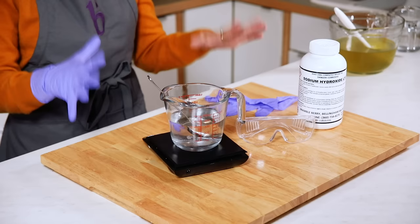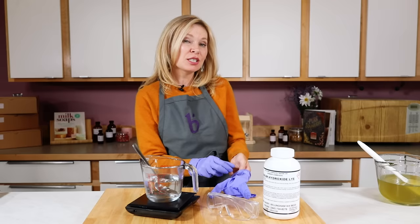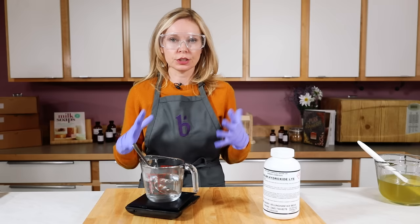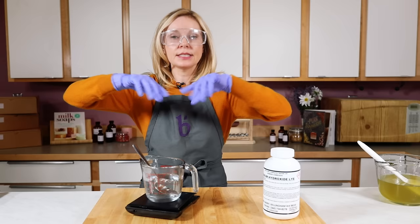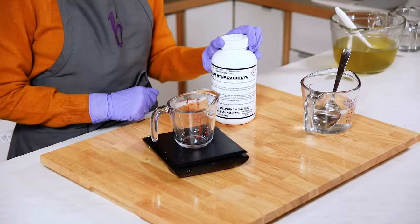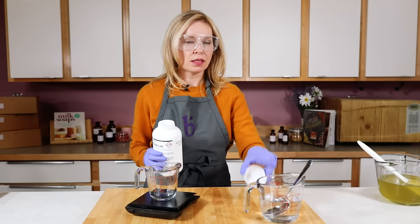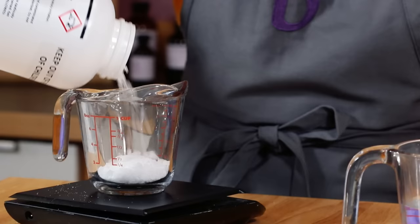Now that our area is prepped, it's time to prep our ingredients. I like to prep my lye water first because it needs time to cool down before you make soap. I use a separate container to measure out the lye — if I pour directly into the water and add too much, I can't remove it. So I always use a separate container to double-weigh the lye, because getting the lye proportion correct in your recipe is critically important.